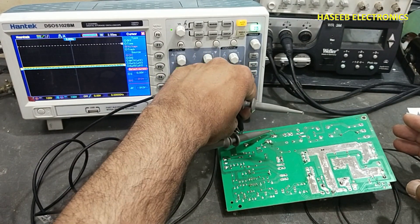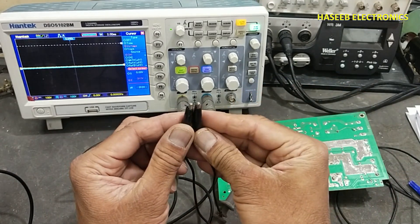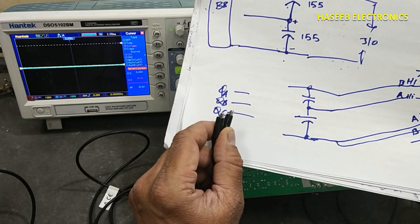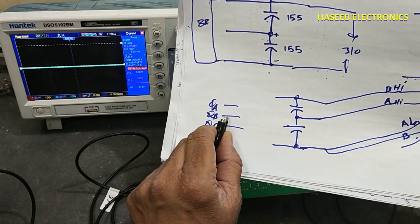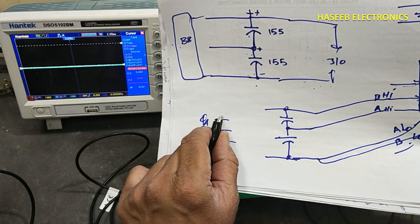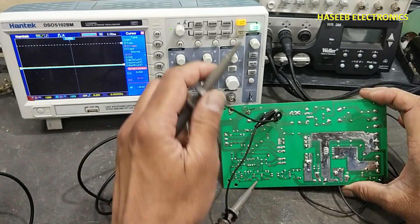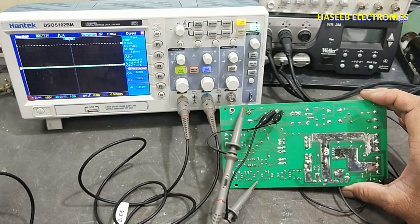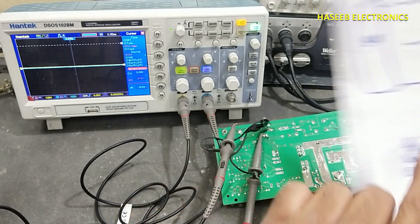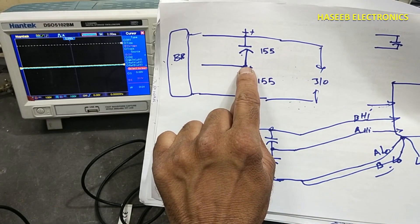The reference point must always be the same. These two low-side probe connections must be connected to the same point, whether we are testing an AC signal or a DC signal. We can select any one phase — A, B, or C — to compare, but the reference point must be the same. Now we will connect one signal here and the second signal here. We have now selected this middle point as the reference point, so both low-side probes of the oscilloscope will be connected at the same point.